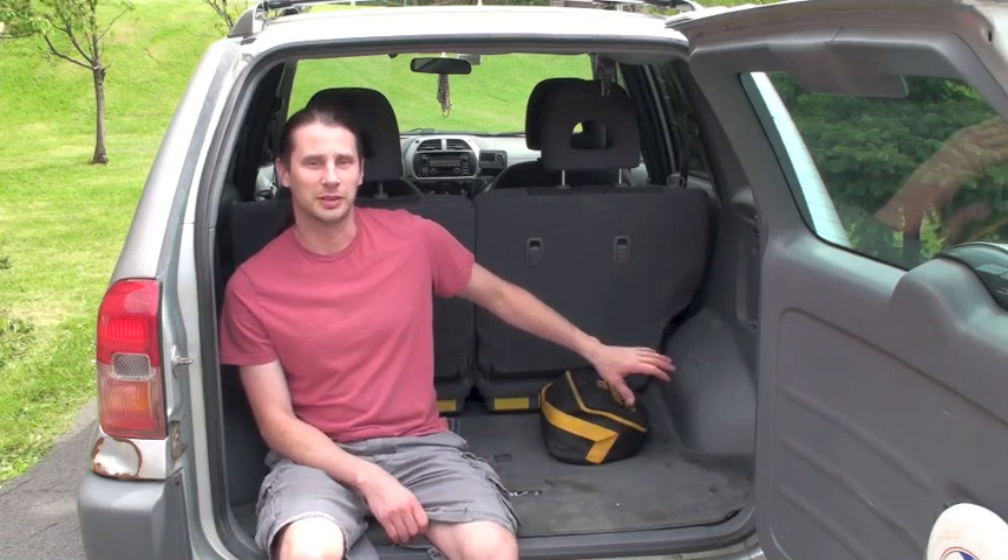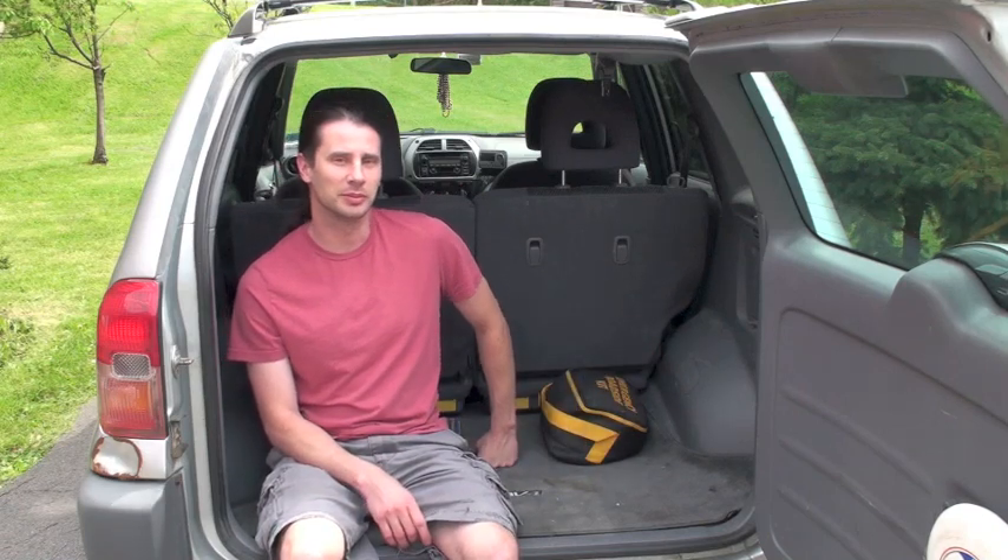I'm here in my 2001 Toyota RAV4, which I've had for quite a while now and put a lot of miles on it. I'm going to attempt to convert the interior into a kind of mini camper, mini RV.